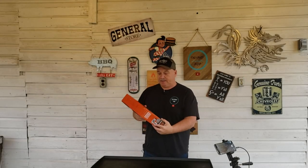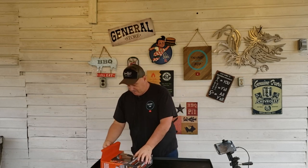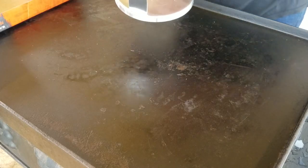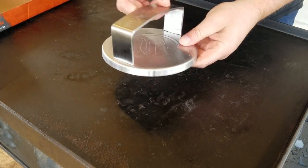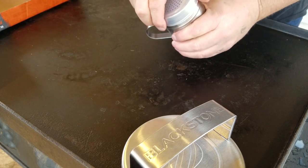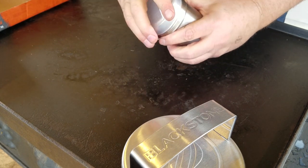All right, let's open this thing up and see what all we have in here. Now look at that burger press — it's got a nice lip and makes about the thickness of the hamburger you want. You even got the Blackstone logo on it. The seasoned dredge has a cap on it — nice and tight, keeps the moisture out.